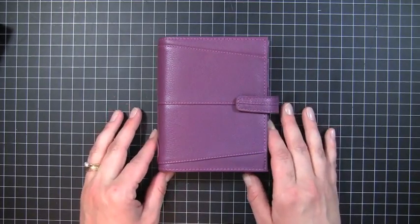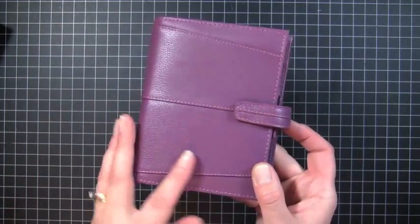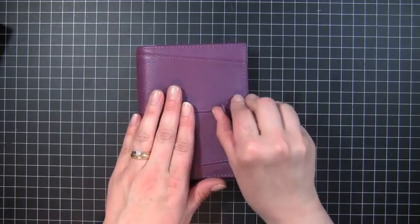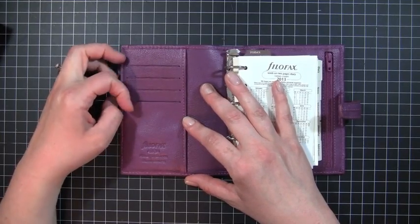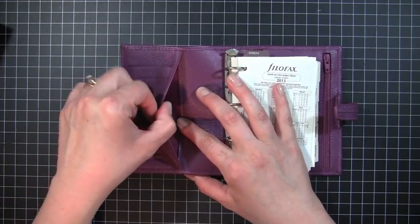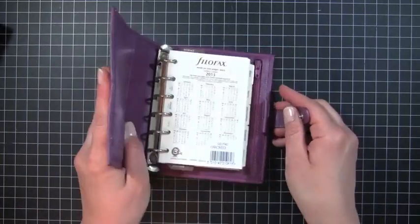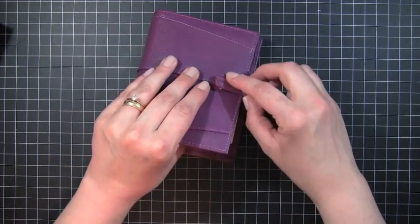My plan is to use it as a wallet. I really love the stitching on the front — it has some really nice little angles to it. It has the Filofax emblem on the side, and that's the back. It has a button closure. On the side it has four little card pockets, so I'll probably use those for my driver's license and most-used credit cards. Then it has a full pocket here. The leather is so soft and really flexible — that's what I like about it.